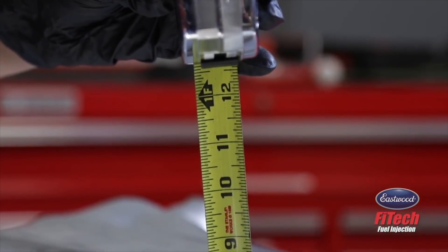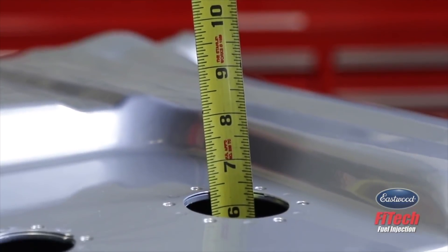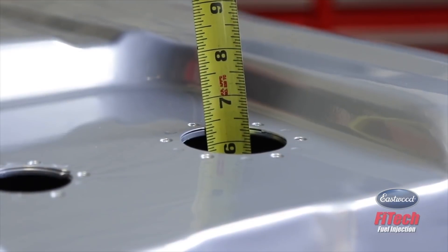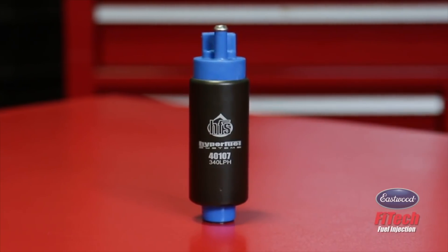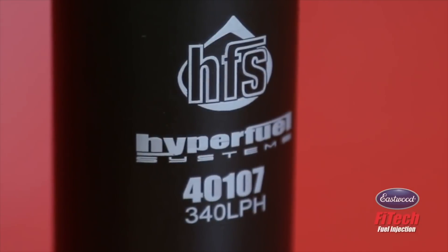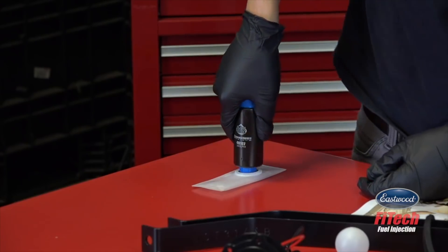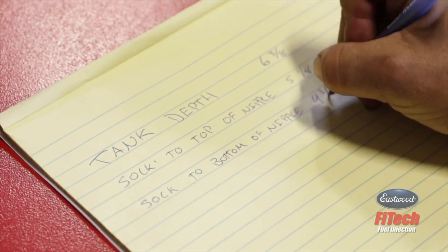The first step to installing your fuel pump is to measure the depth of your fuel tank with a tape measure. Take your reading at the top of the fuel tank surface and write down the measurement. Your kit came with either a Phytek 340 or 440 pump to accommodate a wide range of vehicles, so choose whichever pump works best with your application. Next, firmly press your fuel pump into the sock and measure the height on a flat surface to the top of the pump and write down the number.